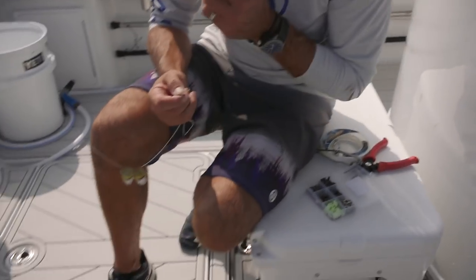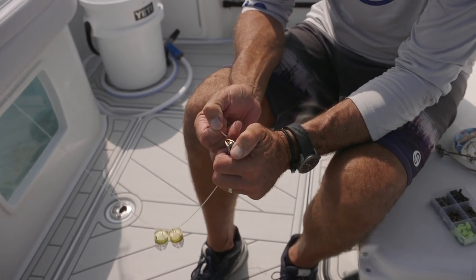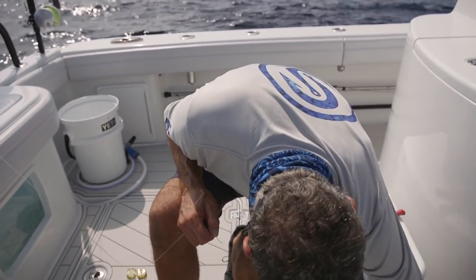The secret to a good crimp is to melt the tip of the line first. Mushroom it out a little bit. Then even if your crimp's a little bit suspect, it'll jam right up on there.